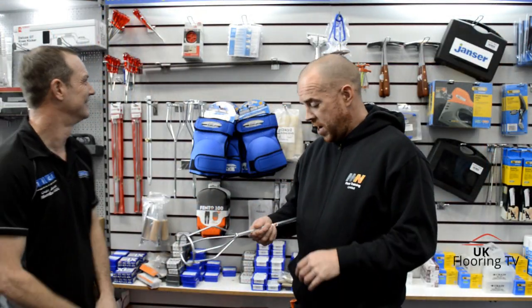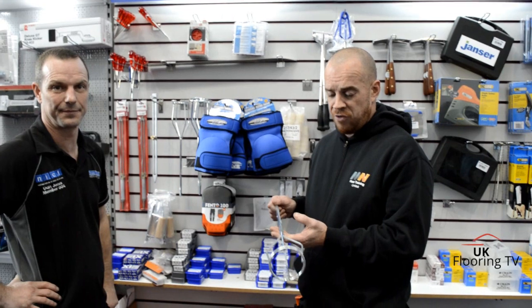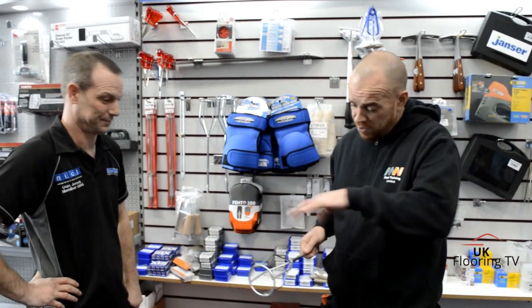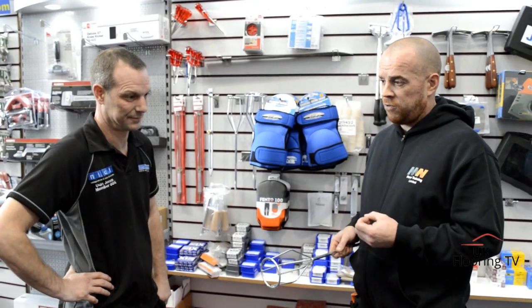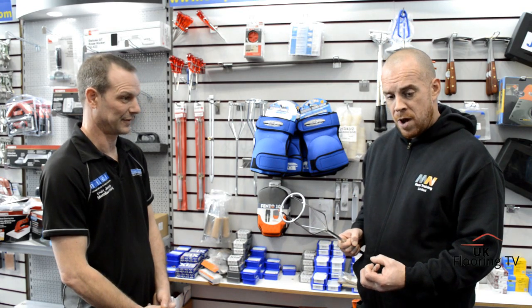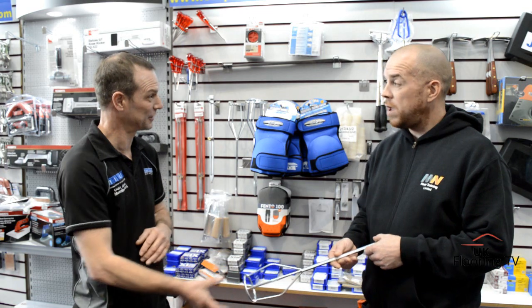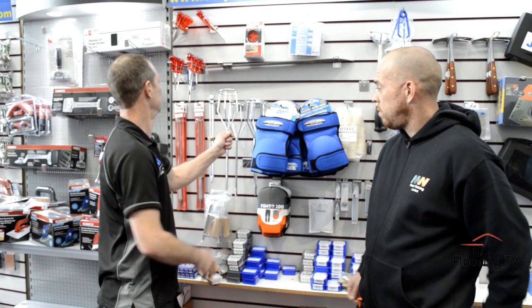These are cage mixers - this is a Pagorito cage mixer for mixing smoothing compounds. A cage mixer is the best for mixing - it creates a vortex. Plastering whisks suck compound to the bottom and aerate it a lot, whereas this mixes much better and is a lot less messy. You can lift it out of the compound without anything spattering.